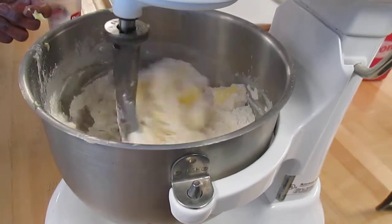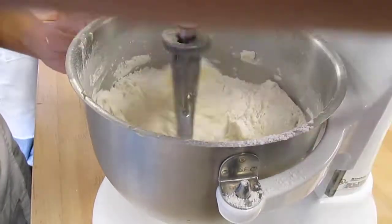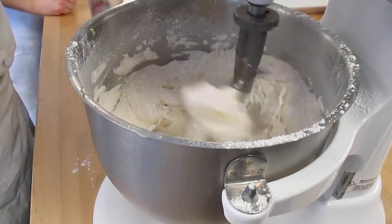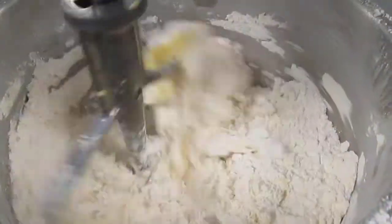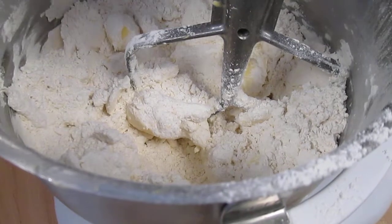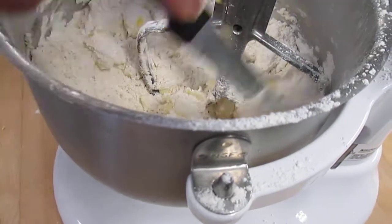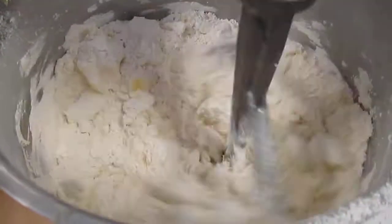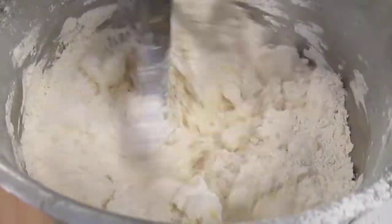So you shut your mixer off and add your water. For flaky, we're looking for kind of pea-sized pieces. I'll show you when it's there.